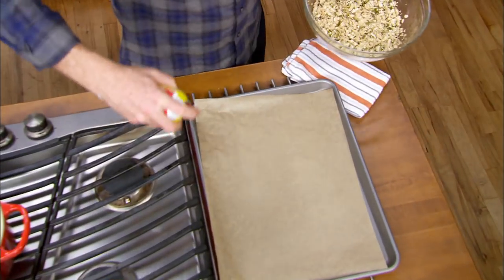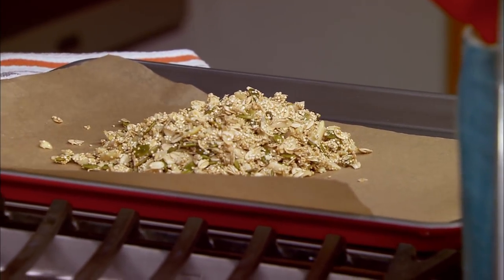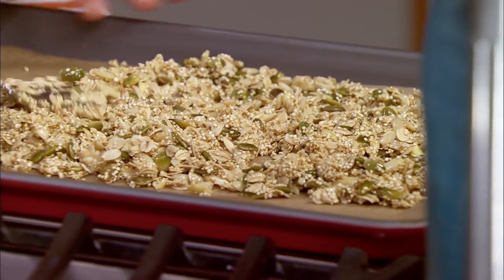So we're gonna take a little bit of nonstick spray. Pour this right on top of our parchment paper. The parchment paper is actually good to use because it makes cleanup so much easier, and it will make it a lot easier for your crisp to come right off the pan.